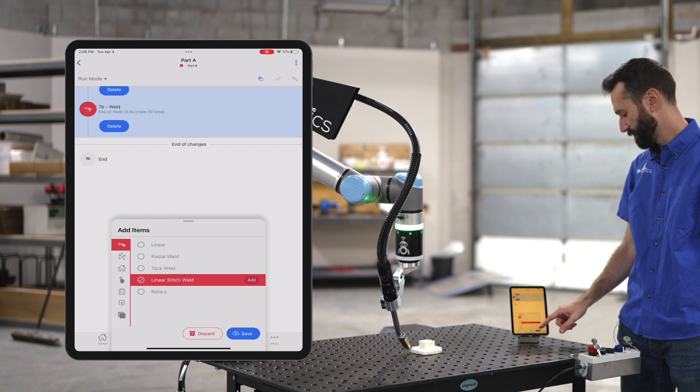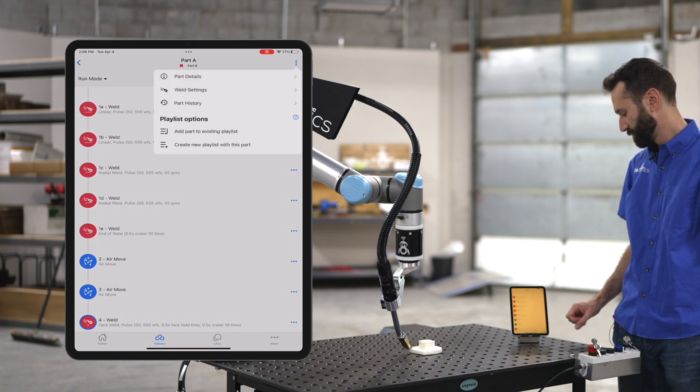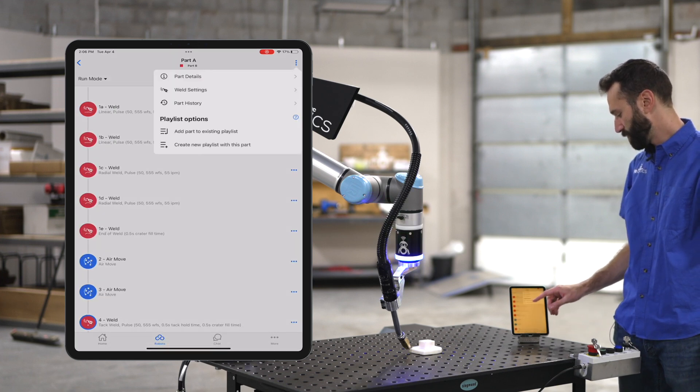Okay, let's hit save, and then let's create a new playlist with this part.